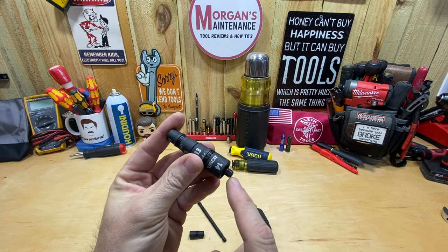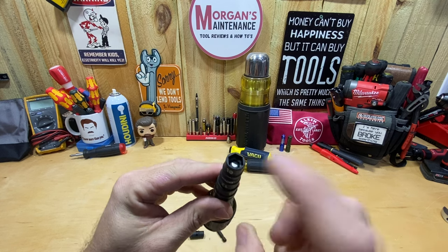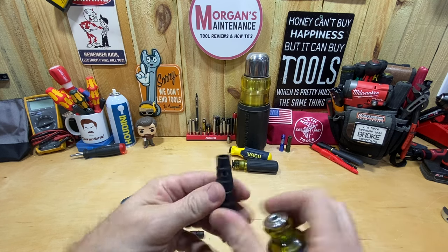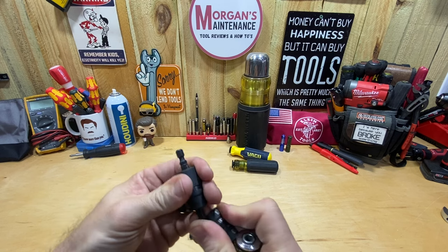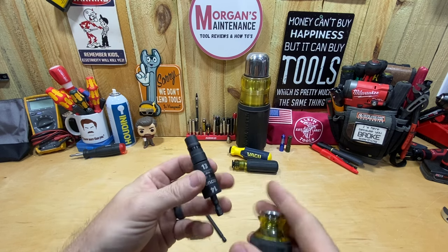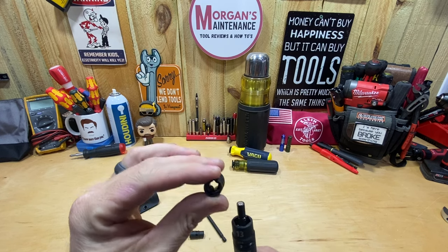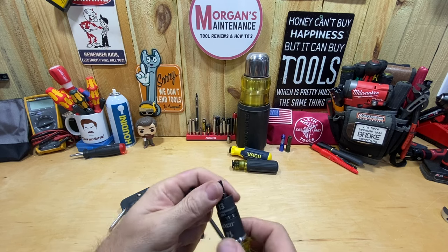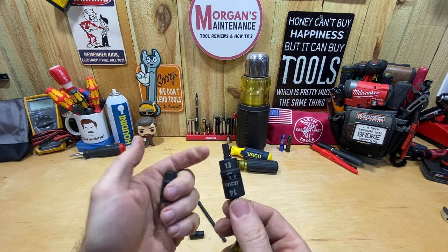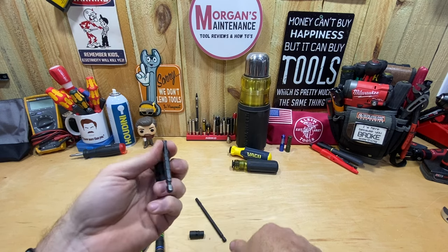But with the 1314, it doesn't give me enough room to hook that into a screwdriver and have it seated. You can push the 1012 up and push the 1314 up farther to still get the 1012 to grab, but you won't have the magnet. You can use it, but you won't be able to have it properly seated with the magnet working.